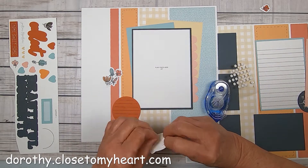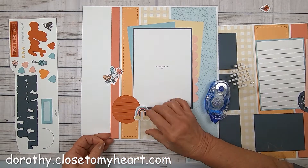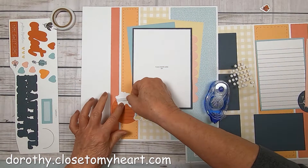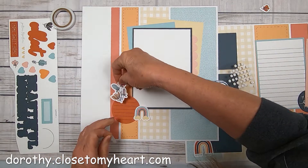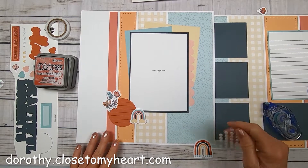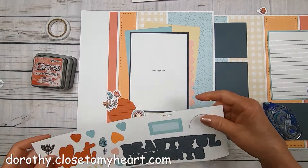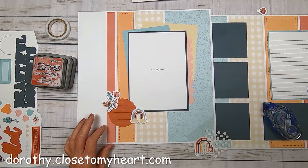I'm going to go ahead and put the little journaling part and the little rainbow there. Our cute little flower bouquet is also going to go with the journal. I love how the colors go so nicely with all of the background colors of the page. Just having all of those pieces printed on the page makes it so much faster.